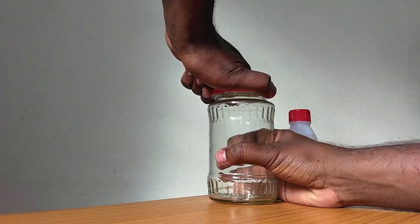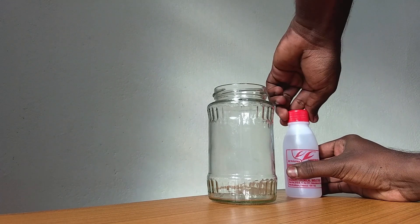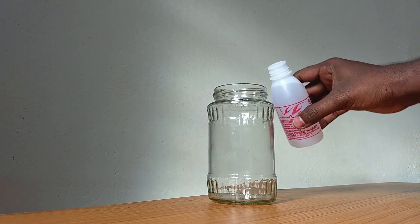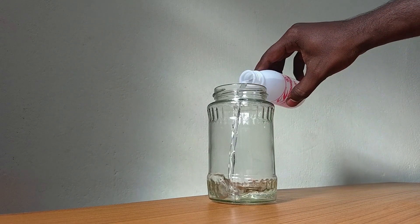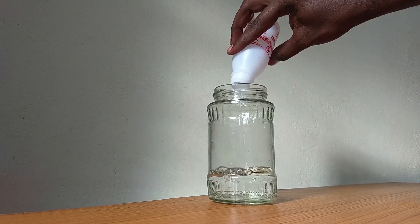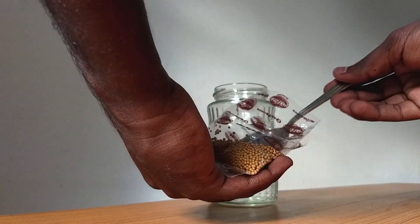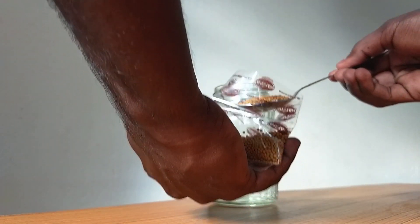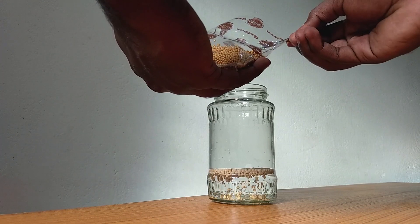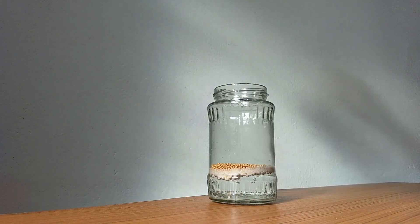First, let's take a container. Let's take a glass jar. Let's add 100 ml of hydrogen peroxide. Let's add 2 tablespoons of dry yeast. Let's close the glass jar.